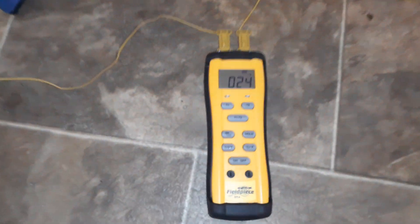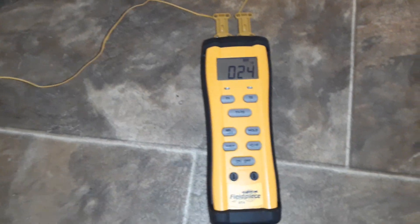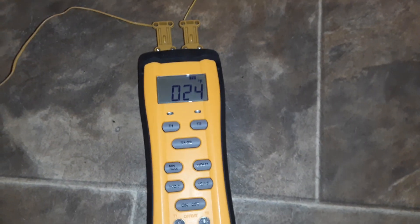All right, so far we're okay underneath the house — 44 degrees. Let me check it again here in a little bit. 25 degrees outside, 24.